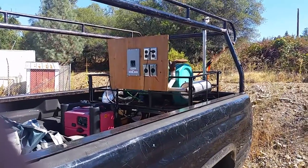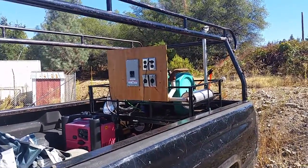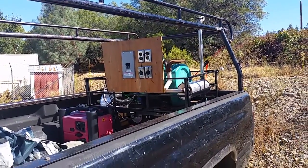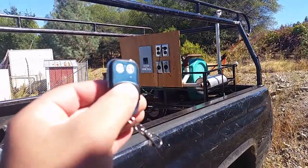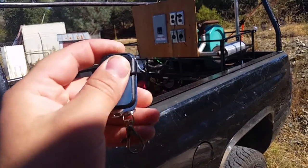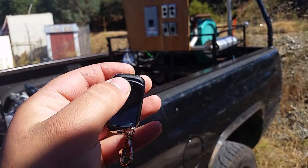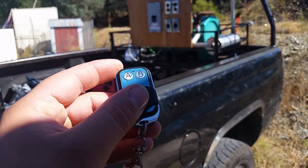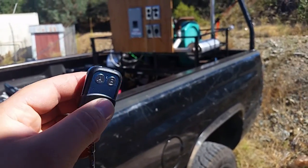Here's my Onan 4 kilowatt RV generator. Instead of having to run outside and push the start button, I wired up this sweet little remote here. It has a little cover you can slip over it so you can't hit the buttons accidentally. This is a two-channel remote, but you only need a one-channel to make it work.